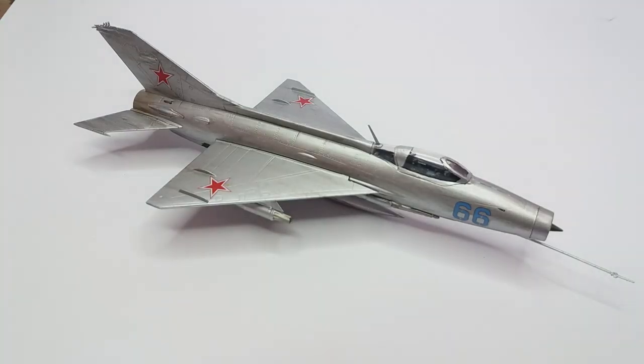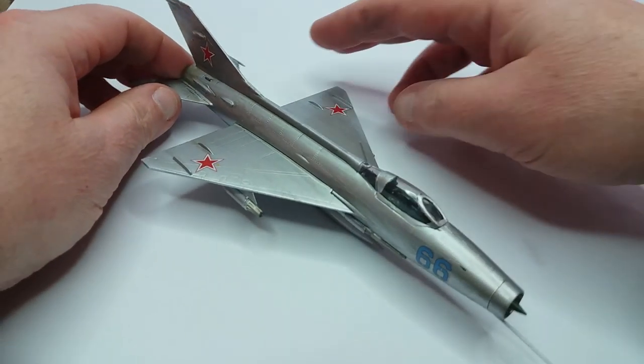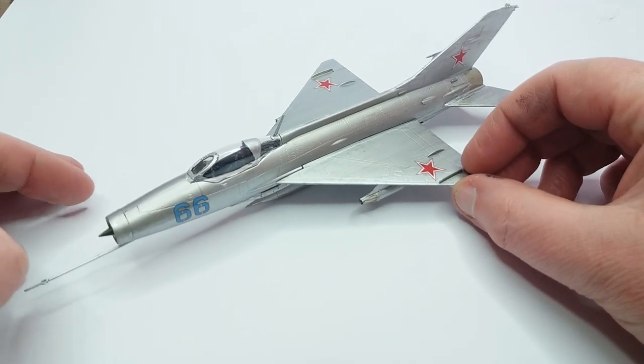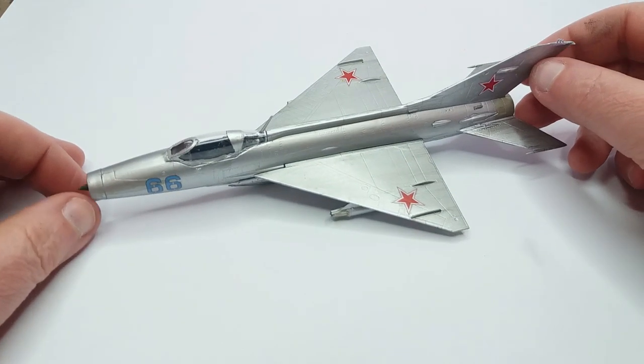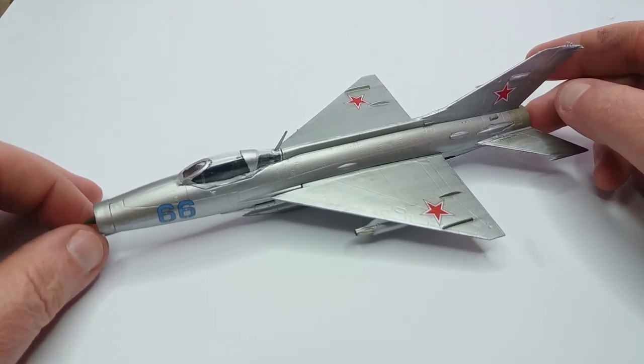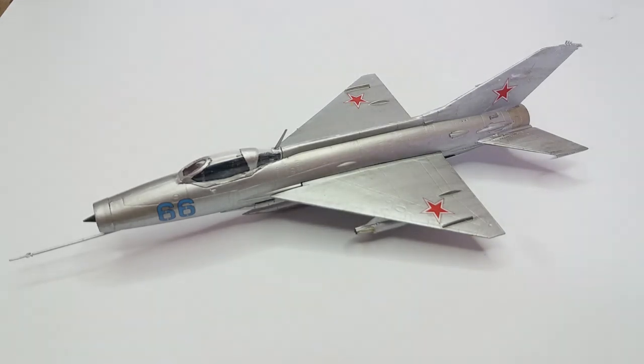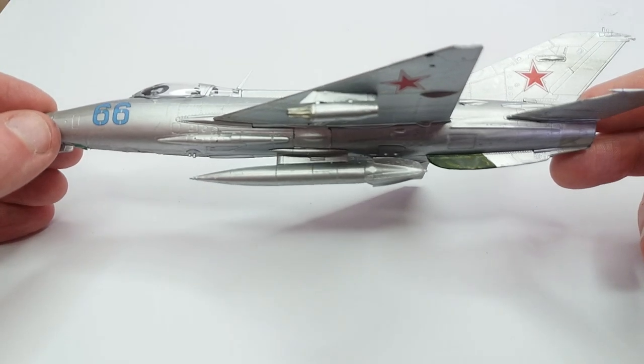This is our finished MiG-21 — we've dirtied it up a little bit. The fit of the canopy could have been a little bit better, but overall it's not a bad little model and I think it's a big improvement over the Matchbox one I made a long time ago which was a little bit wonky. We've got our slightly out-of-period pilot in place which you can't quite see, but next I'm going to use this to take some photographs and make some poster art, which I might show you in the next video. Thank you very much for watching and I'll speak to you soon.